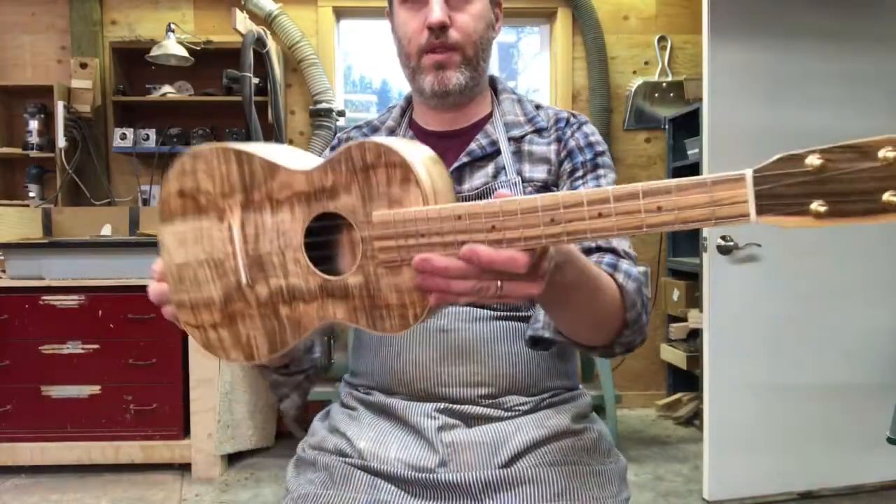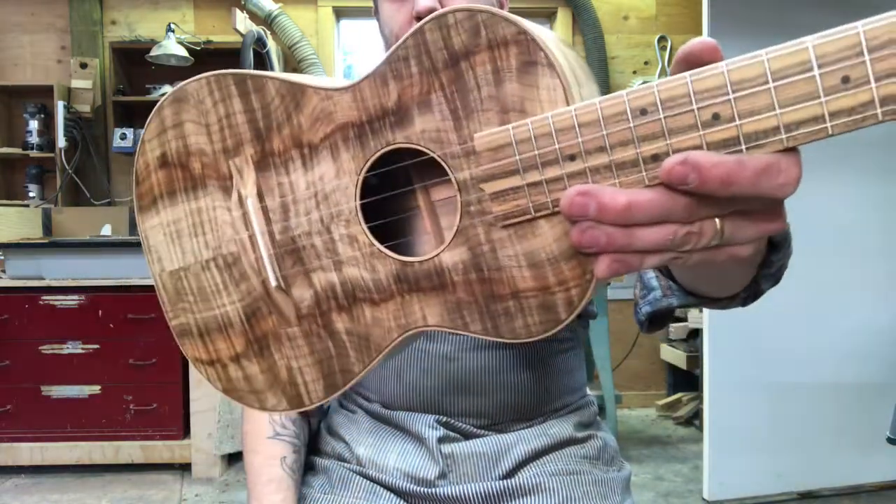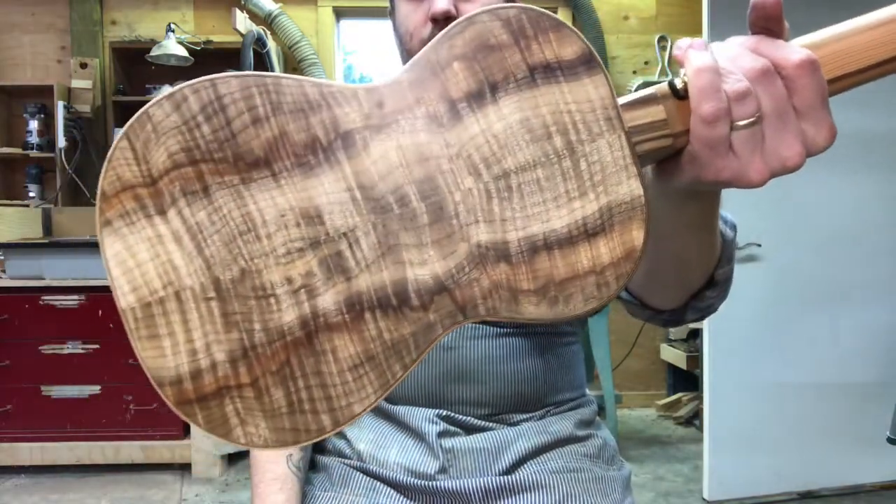Hello, up next we have number 326, Master Grade Myrtle Tenor Ukulele. Look at that Myrtle — some of the craziest stuff I've ever seen.